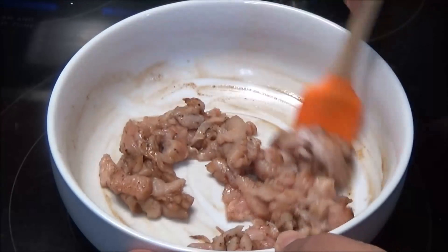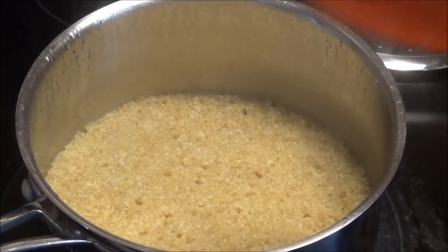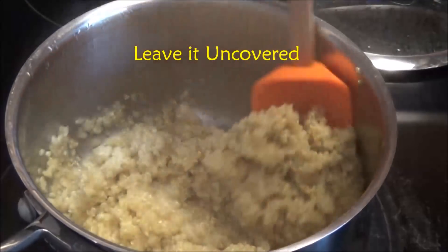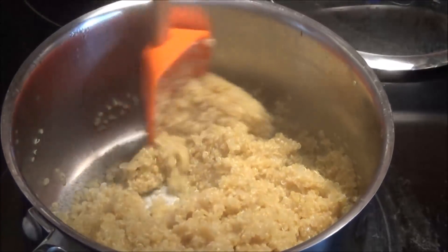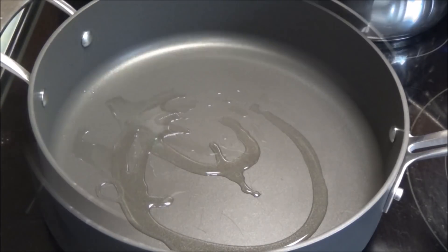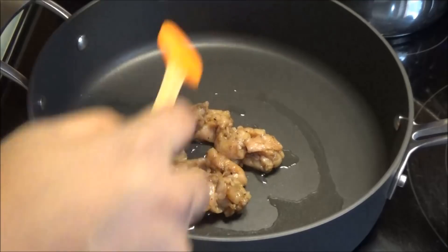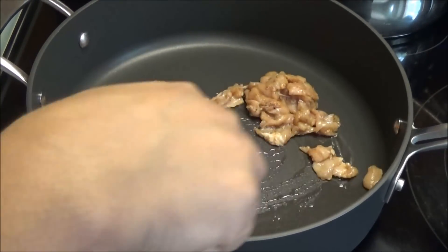The quinoa is finished — take it off the heat and set it aside. Now put a skillet on to heat up and add in some vegetable oil. When the oil is hot, add in the seasoned chicken and allow it to cook.